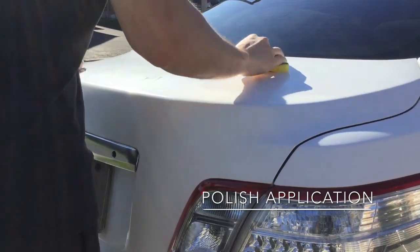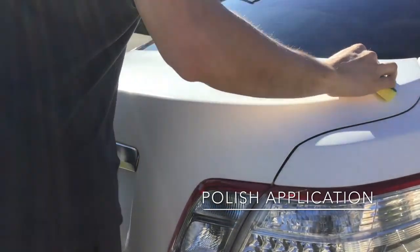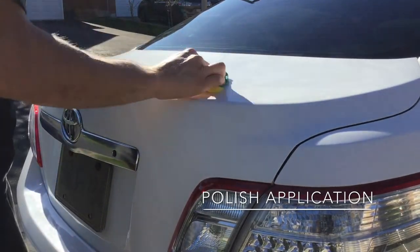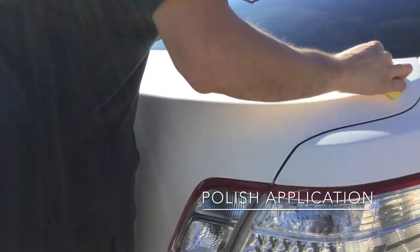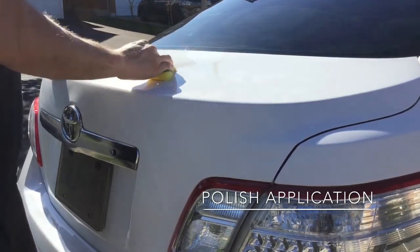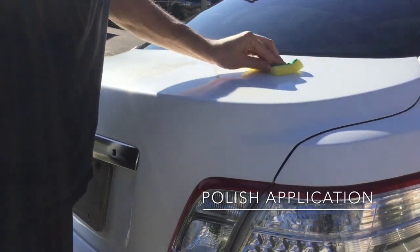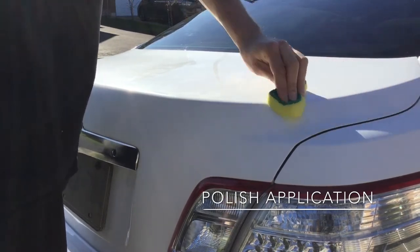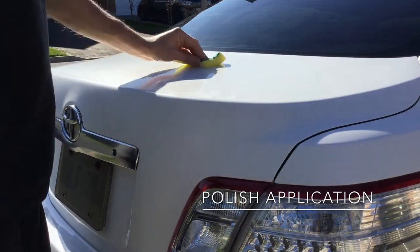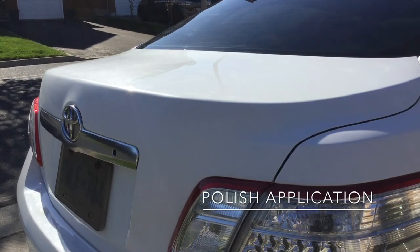Application is very easy: soft sponge, a small portion of product, circular motions applied evenly to a section of the vehicle, then polish it with a nice clean rag — preferably a soft microfiber towel, which is probably the best option. Make sure that towel is nice and clean, and polish that area before applying any wax. Most importantly, do not let this product dry — once it dries it loses its potency. Once you apply it, polish it right away.